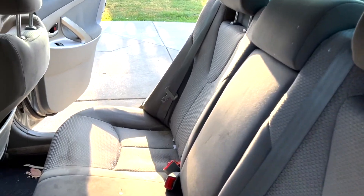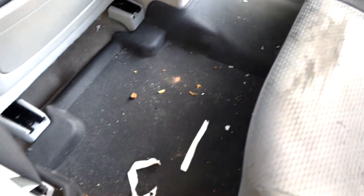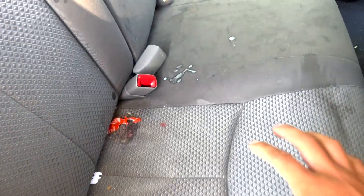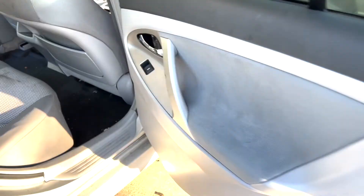We have some what looks like baby formula, candies, and stuff like that — just normal things. Right here we do have a pretty bad stain. We're going to try to get that out with some of the enzyme cleaner and the Folex. We have some basic wrappers and stuff that can be vacuumed up. Coming around to this side you guys can see the same things — baby formula.